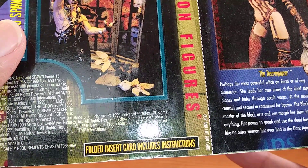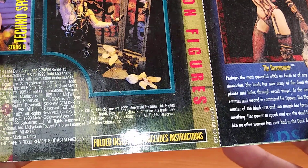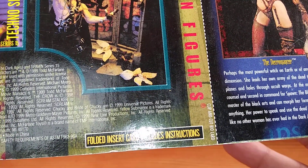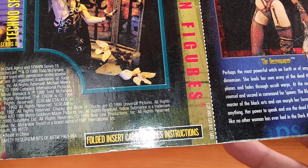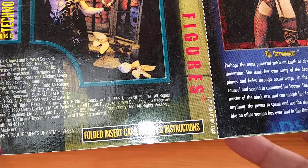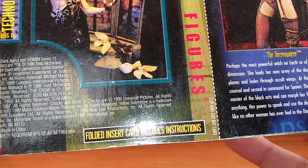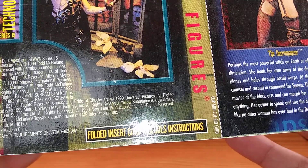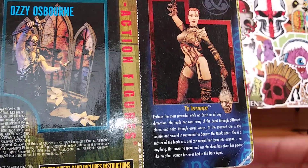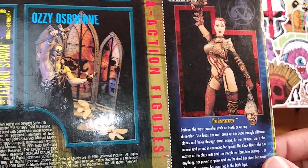Perhaps the most powerful witch on Earth, or of any dimension, she leads her own army of the dead through different planes and holds through occult warps. At the moment, she is in the council and second in command for Spawn the Blackheart. She is a master of the black arts and can morph her form into anyone or anything. Her power to speak and use the dead has given her power like no other has ever had in the Dark Ages. I apologize for my reading skills, but when you're reading a story like this, you're kind of reading it and thinking at the same time, which is not a good combination.